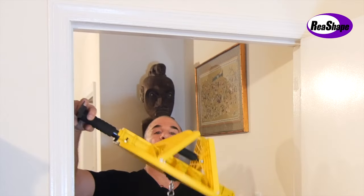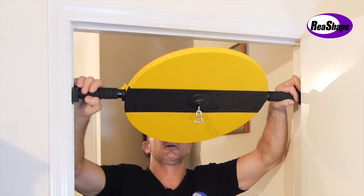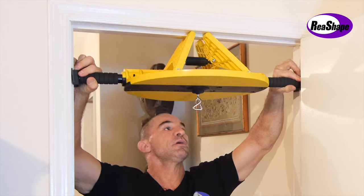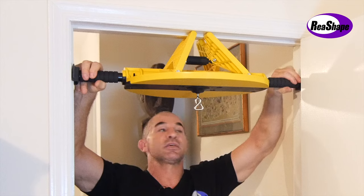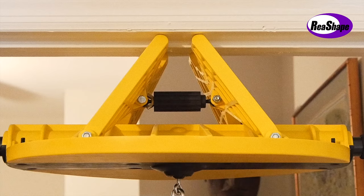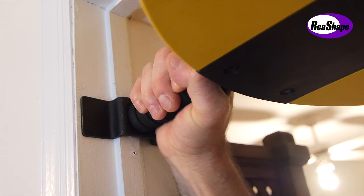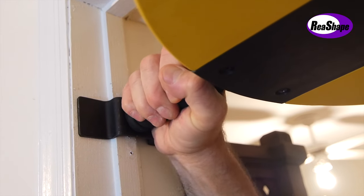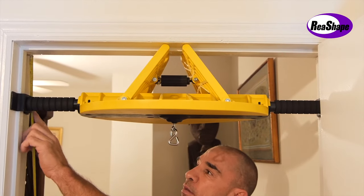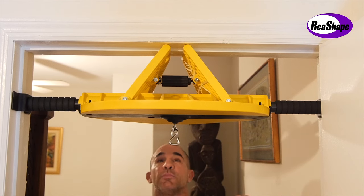We're going to get the unit and put it right into the doorway — over the lip, center the door, just like this. Now when it's centered and level, tighten up the bar ends so that it wedges in. Make sure the EZ Speed Bag is all the way pressed against the top of the doorway with the A-frame centered and completely closed. With a tape measure, measure both ends to make sure both sides are equal and it's completely level.